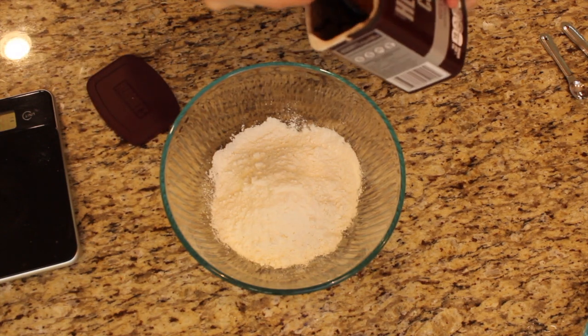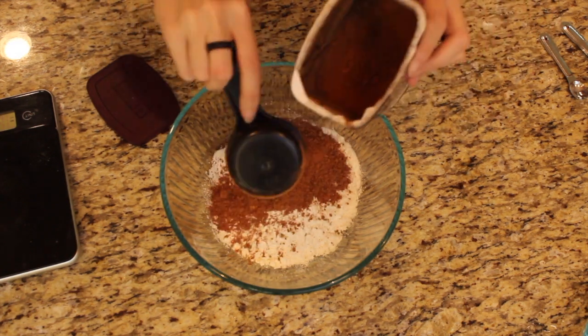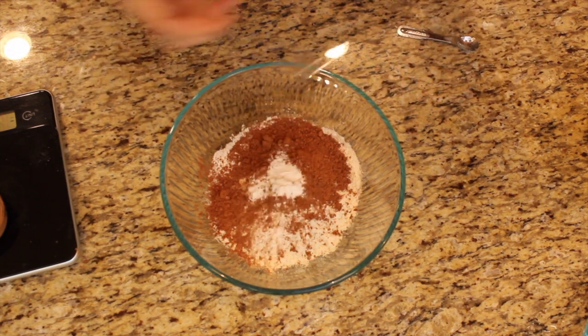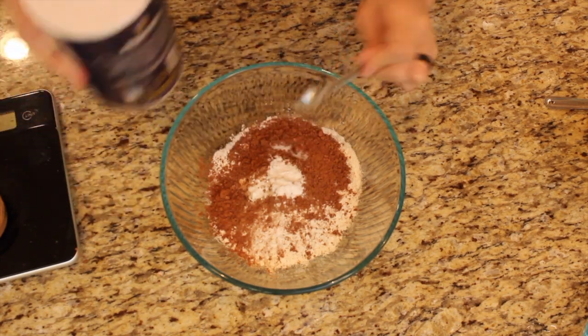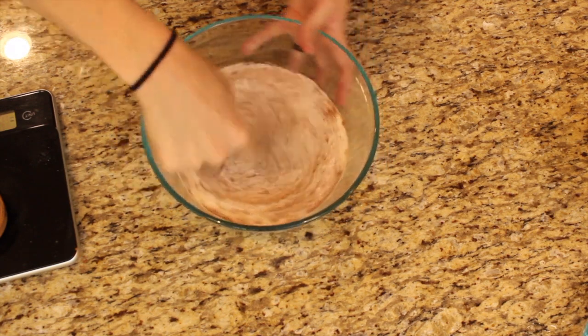We're gonna add our cocoa powder because we've got to make these the ultimate chocolate-like cookies. So quarter cup of that, which is 21 grams. We're doing one teaspoon of baking soda as well as a quarter teaspoon of salt.